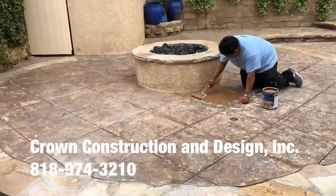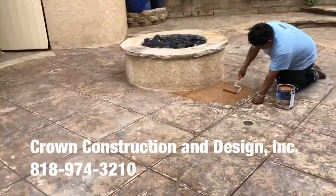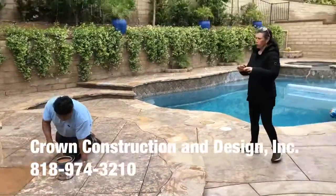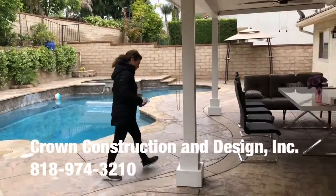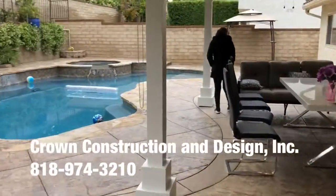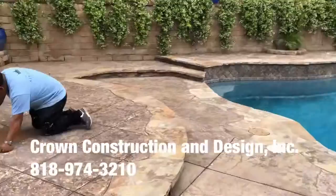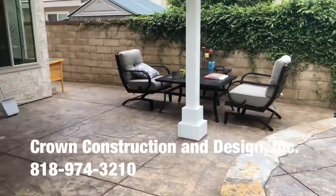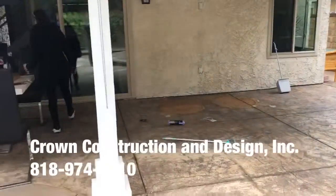Here we go, standing in a complete backyard. This is what the existing looks like. We're going to go with the light brown shades. Here's the complete backyard — we're also going to be doing the driveway in front. I'm just going to turn around so we can get a feel of what the backyard looks like.